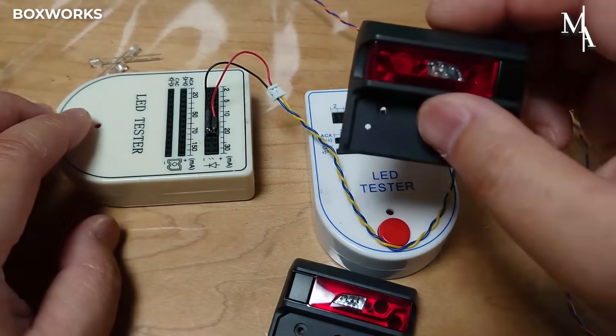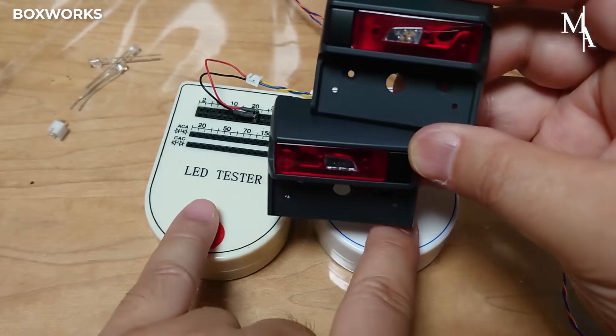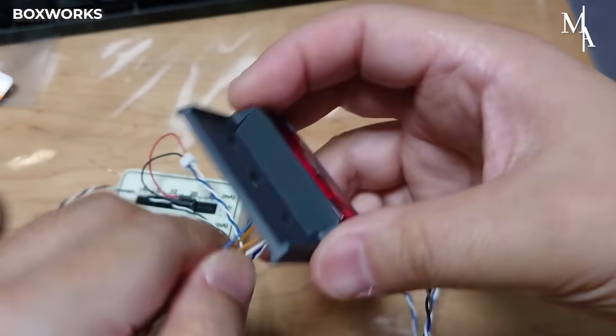The LED lights are tested using an LED tester to ensure they power on correctly, shine at the proper brightness, and are free from flickering or wiring issues.